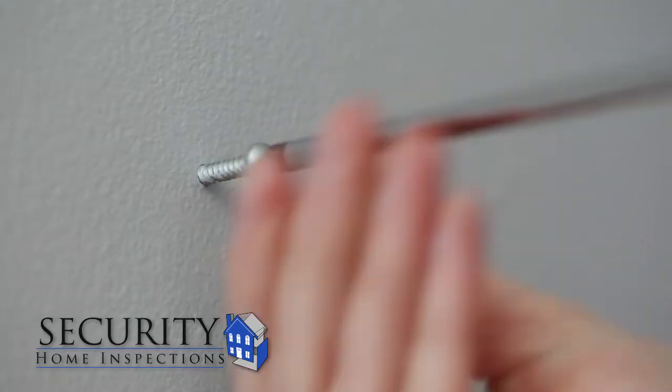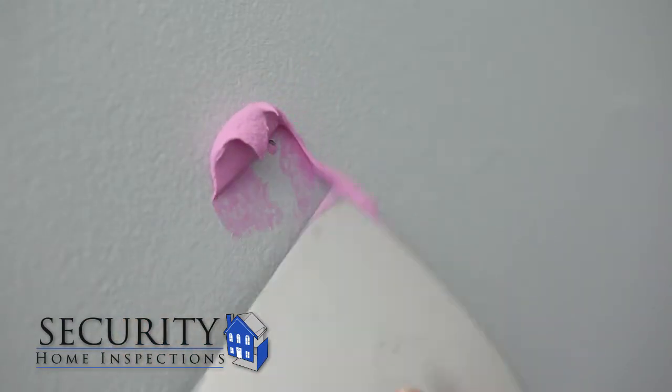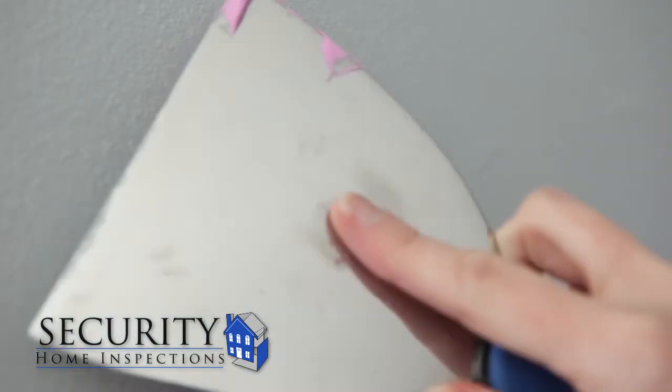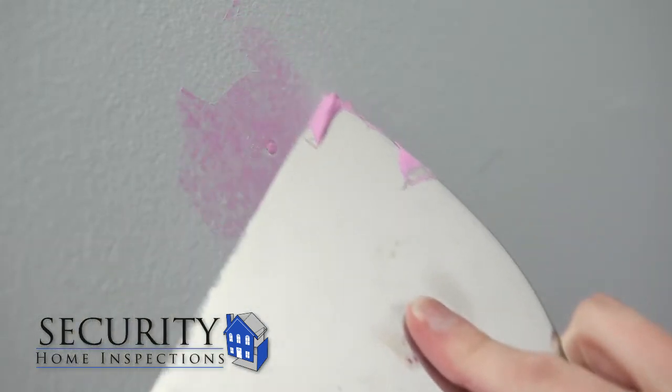Start by clearing any debris from the hole and sanding it smooth. Take the corner of your spackle knife and get enough spackle to fill the hole, pressing gently onto the wall. Add a little more to your putty knife, smoothing it over the space.